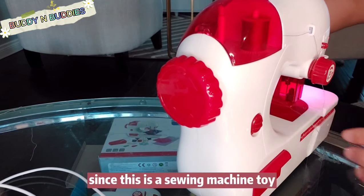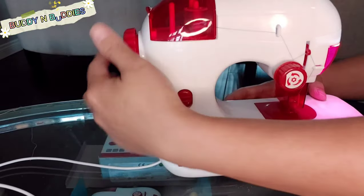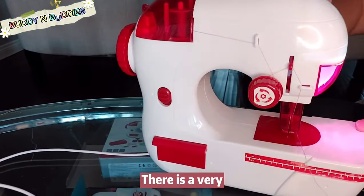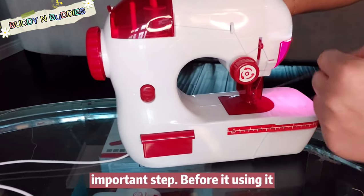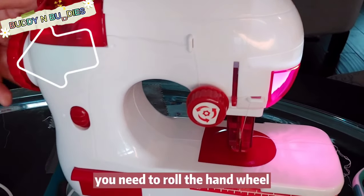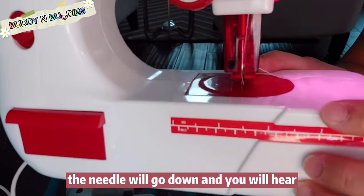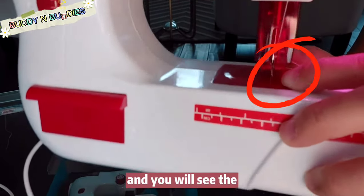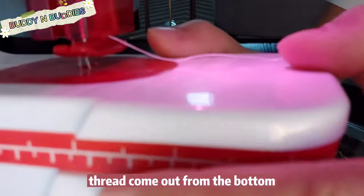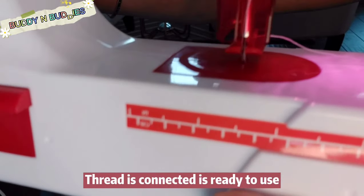Since this is a sewing machine toy, it only has the top thread — it doesn't have the bottom thread. But there is a very important step before using it: you need to roll the hand wheel and the needle will go down, and you will hear a click. You will then see the thread come out from the bottom. Once you see the thread is connected, it's ready to use.